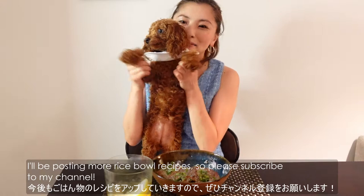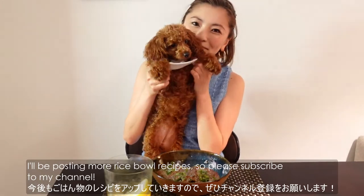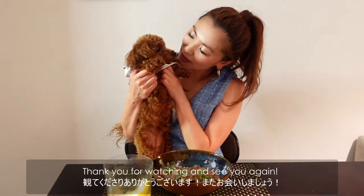I'll be posting my rice bowl recipes, so please subscribe to my channel. Thank you for watching, and see you again!